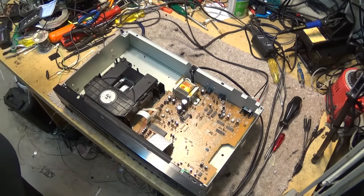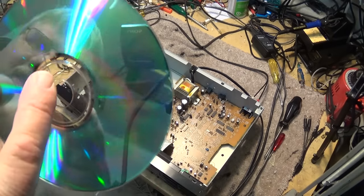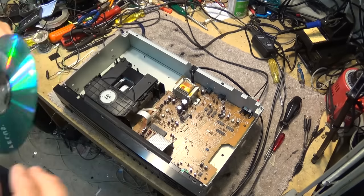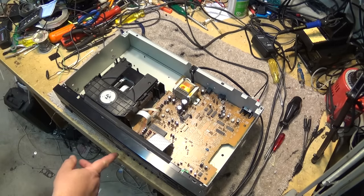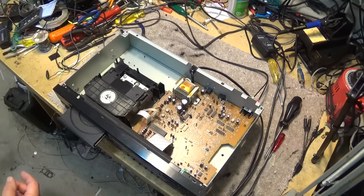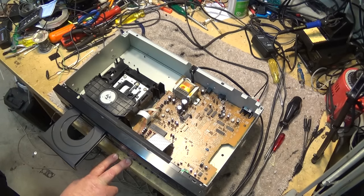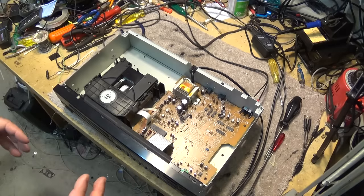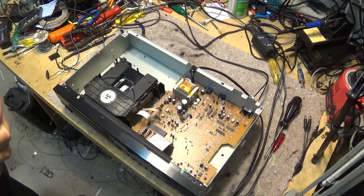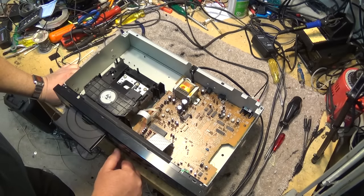This is a disc that actually has a crack in it. We'll see how the player handles this CDR with a crack — it's kind of the acid test. But we already see a problem: when I opened the tray, it closed right away. So we have a switch problem. It's going to be one of the detection switches that detects when the CD tray is out — it's going right back in.